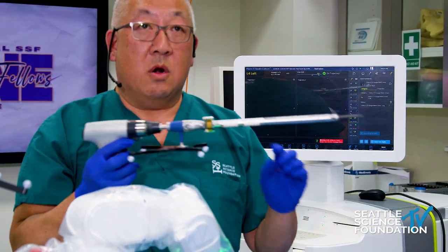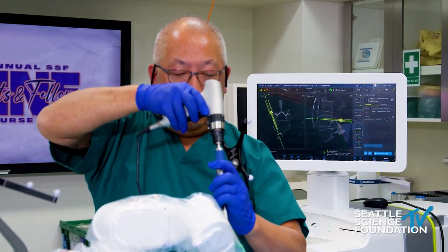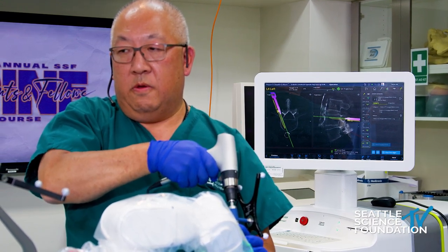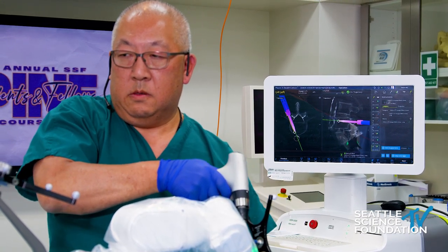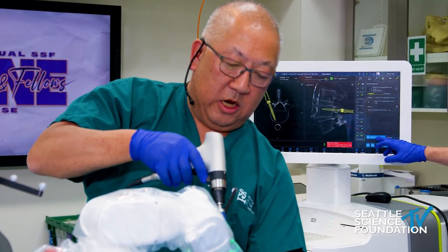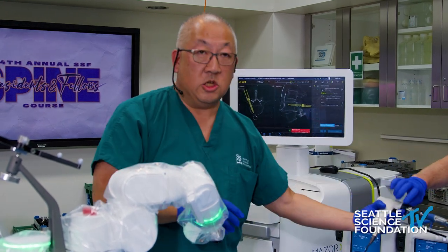With power and the ATS screw, it's very efficient and reproducible. Dropping the screw, we'll release this MIS screw system, gently remove it, and move to the left L5 pedicle position. Now I'm going to show placing the screw in two steps.